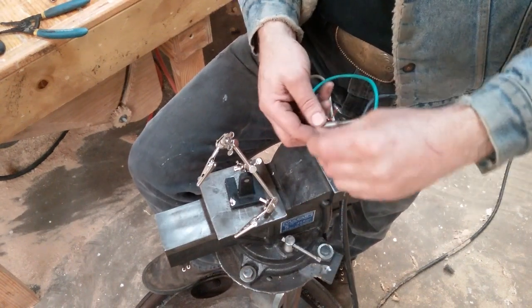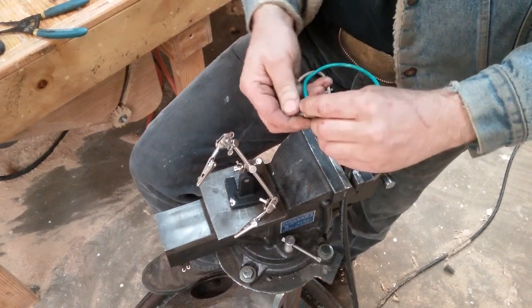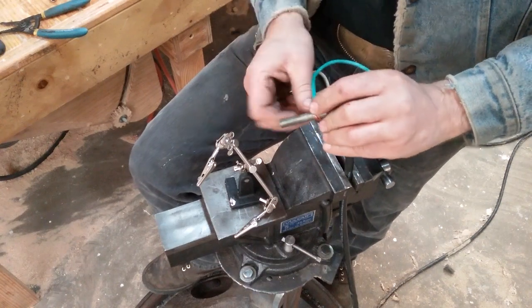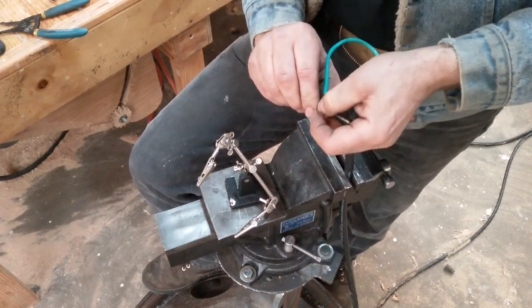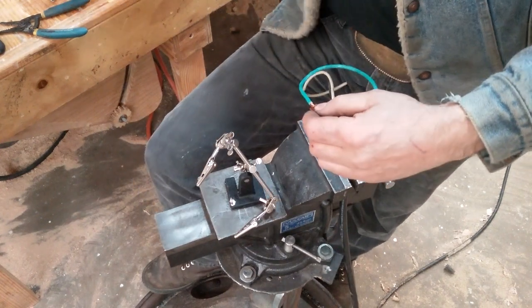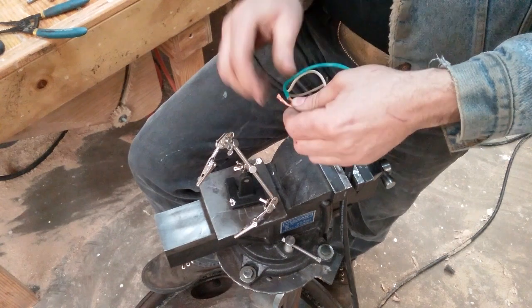So this is a 3/8 bolt — or a piece of a 3/8 bolt. I'm going to wrap this around the 3/8 bolt backward both ways a couple of times, then take the excess and kind of bring it off straight from the sides.